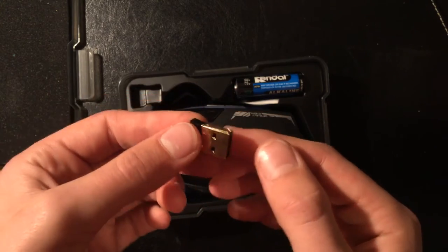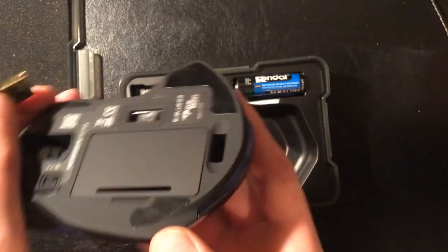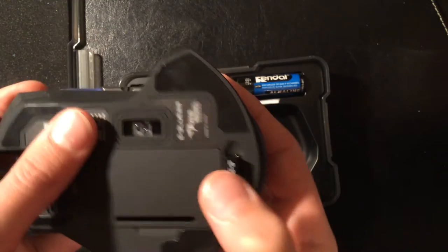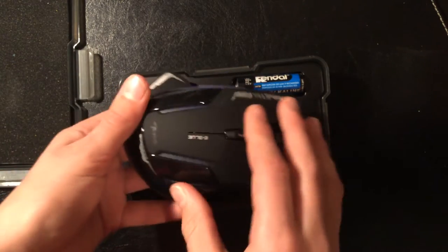It does actually fit in the bottom of the mouse, so that is a little storage slot. When you're taking it and travelling around with it, you just put it in your pocket or in a case somewhere.